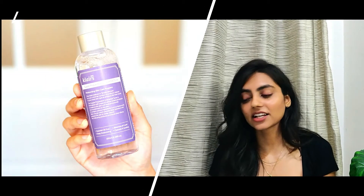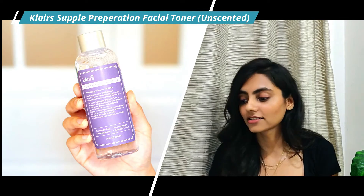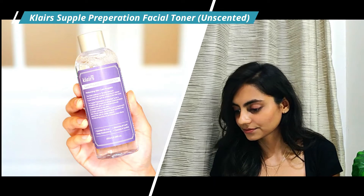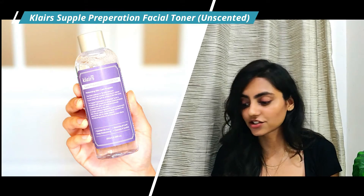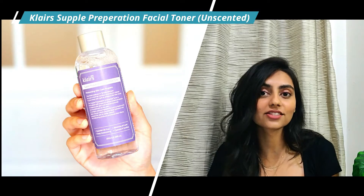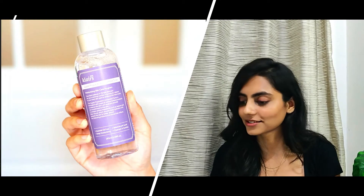Next we have the Klairs Supple Preparation Toner Unscented version. This has so many great humectants — it will be great for people with dehydrated skin. It has betaine, sodium hyaluronate, centella asiatica extract which is an amazing ingredient, and licorice root extract which can brighten up your skin. Amazing ingredients — you should definitely try this.